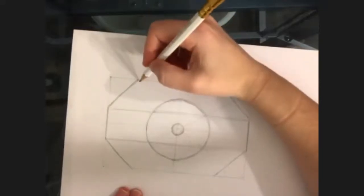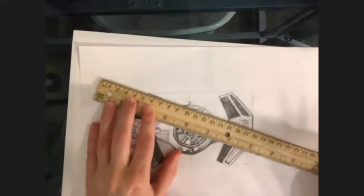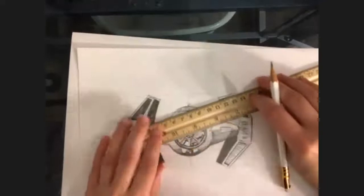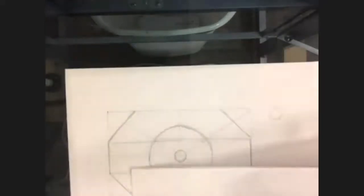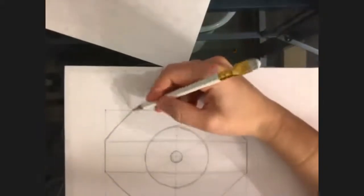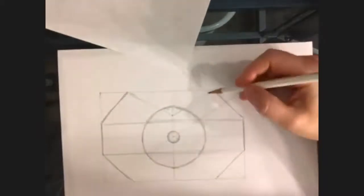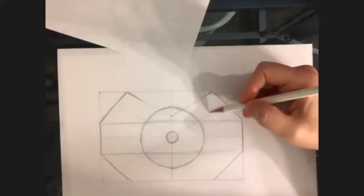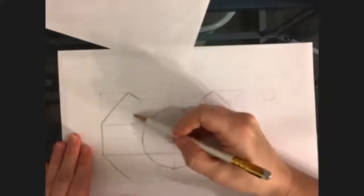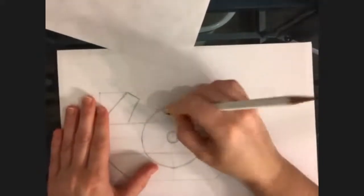Let me see what angle this is coming at — this way is coming at an angle towards the center. This one should be the same. It's coming down — this is just a ruler so I can try to get this right. I'm going to draw that part along that line. I also need to remember to erase my lines if they go past where they should.